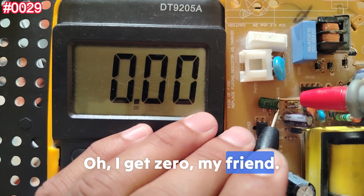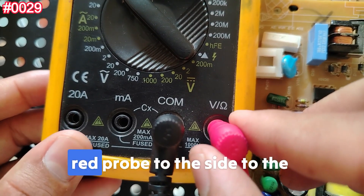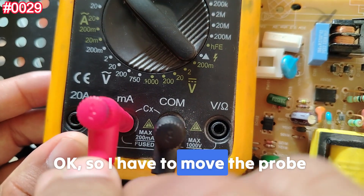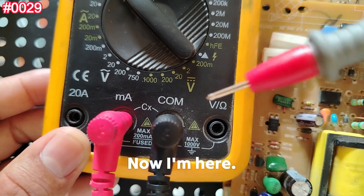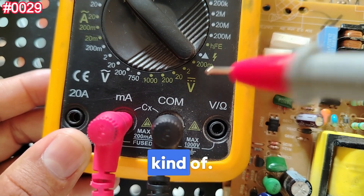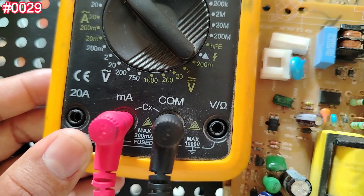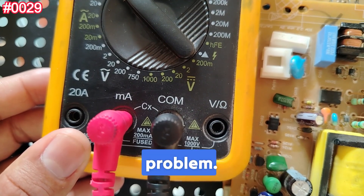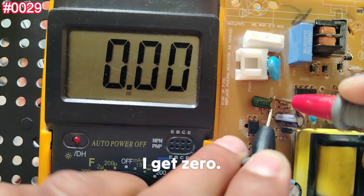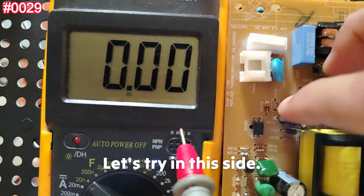I get zero — don't worry, that's because I forgot to move the red probe to the capacitance bridge input. I need to remove the probe from the voltage side and plug it into the CX port. For anyone with this type of multimeter, don't forget to move the red probe to the CX side. For standard digital multimeters this is usually not an issue. Let's check again — I should find 1.5 nanofarads.